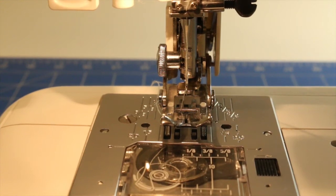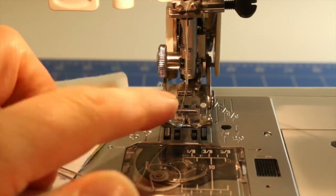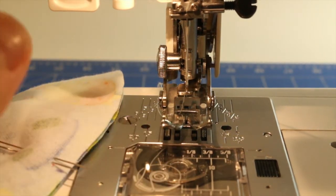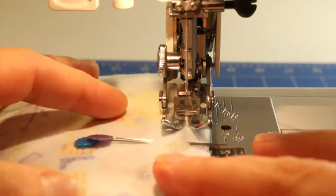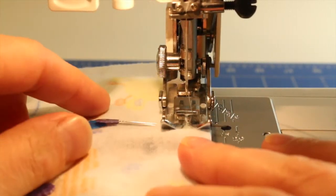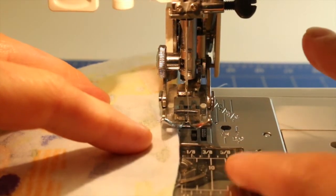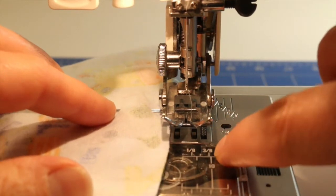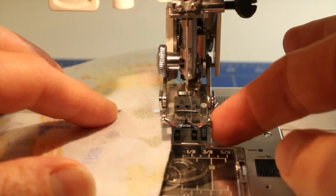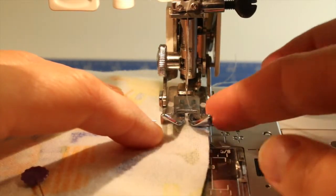We're now ready to sew around the outside of the bib. I've got my machine set up with thread and bobbin, and my stitch length set to about 2.4. I have a walking foot which helps the fabric feed through evenly and is handy for the corners. For the seam allowance it is 1cm or three-eighths of an inch. On my machine this lines up with the edge of my presser foot, so I'll line up my fabric with that edge and lower the presser foot down.